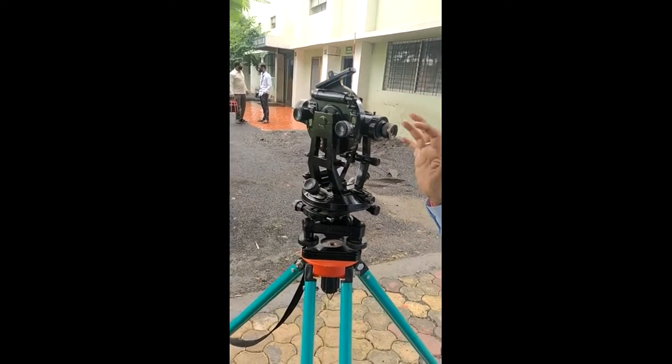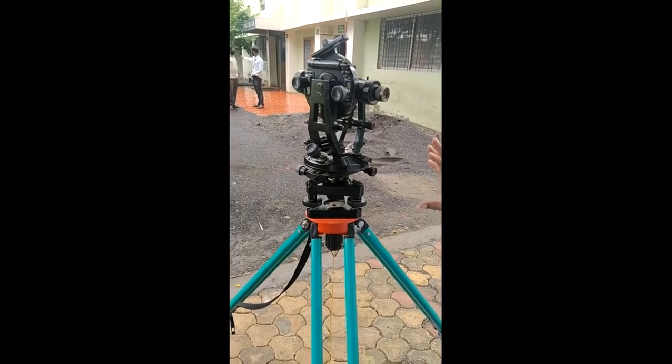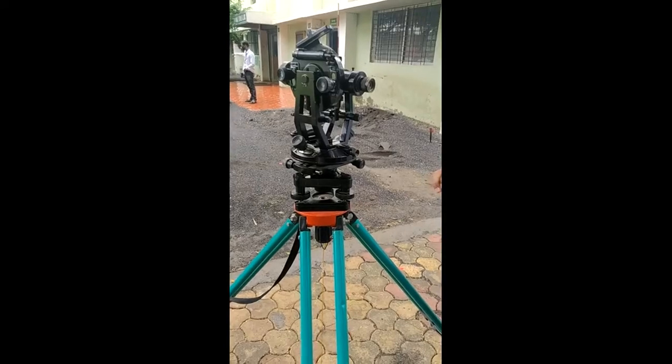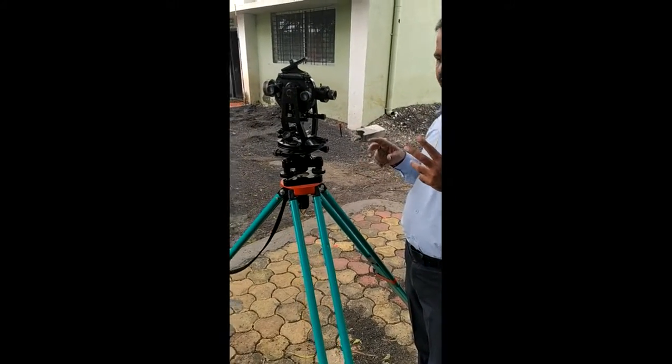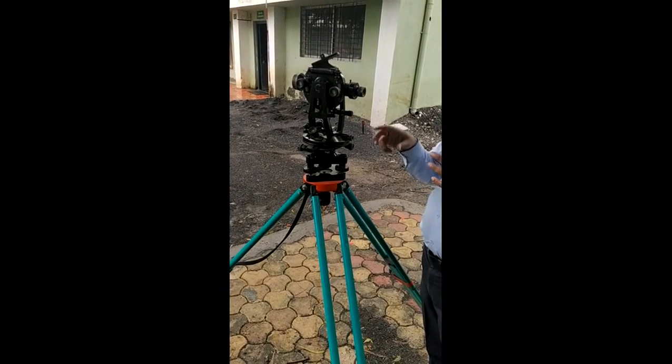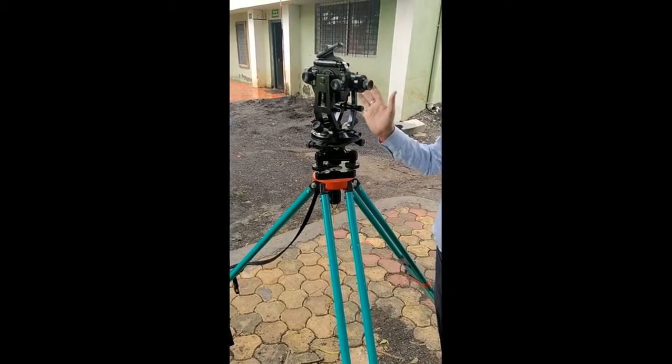These are the five temporary adjustments of the theodolite: first, setting up the instrument; second, leveling; third, centering; fourth, focusing of the eyepiece; and fifth, focusing of the object glass.